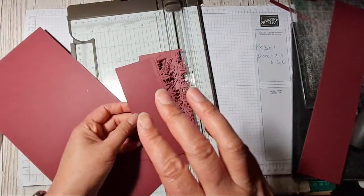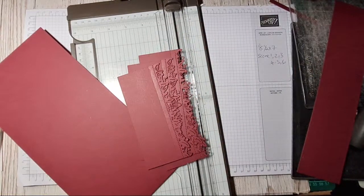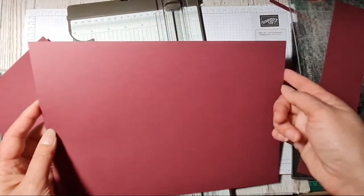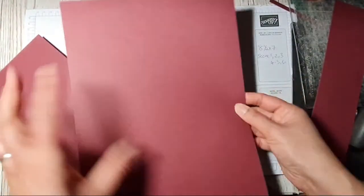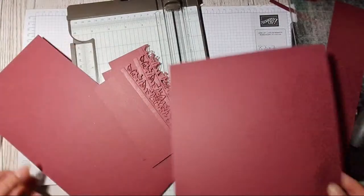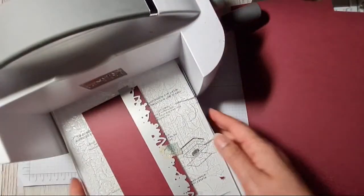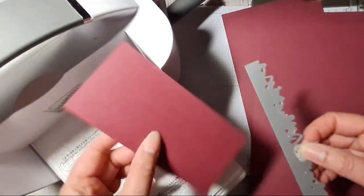Then you need to cut yourself six pieces — she says 3 by 6, but for those of you in the UK using metric and A4, what I did instead: because we can't get two pieces of 6-inch card out of A4, I just did 14 and a half centimetres, then cut at 7 centimetres, so you get your six pieces out of one piece of card stock. Cut 14 and a half first, then the 7, and you end up with six pieces like this.